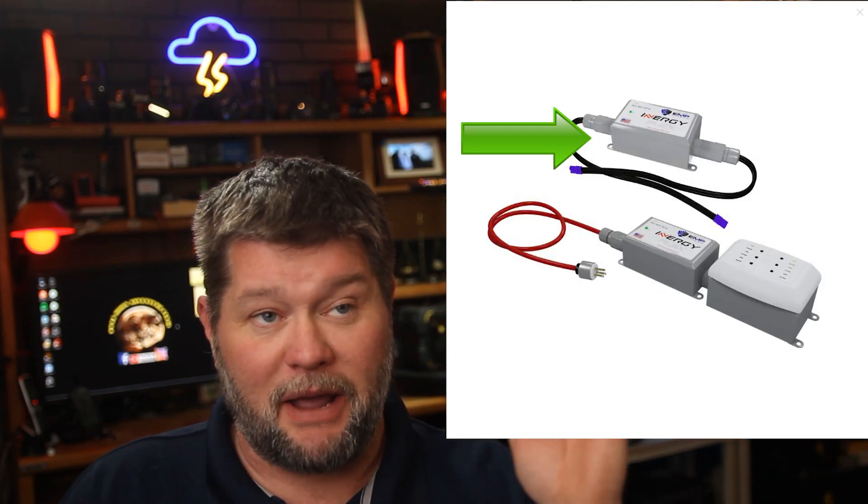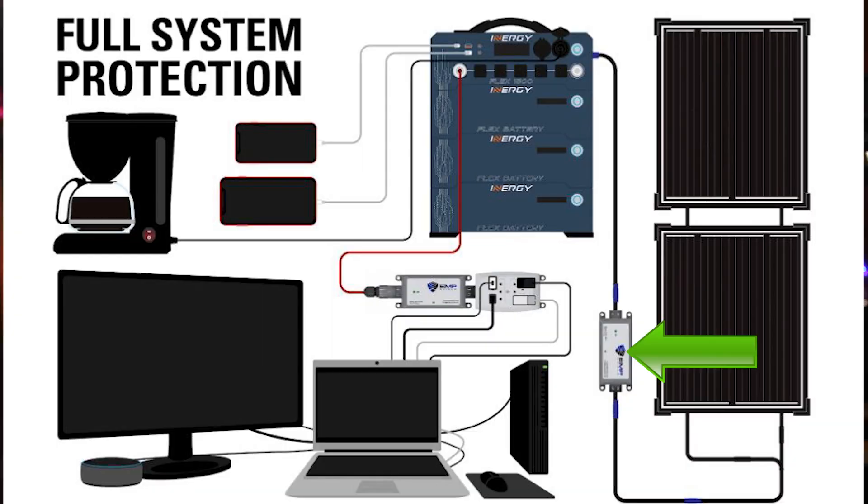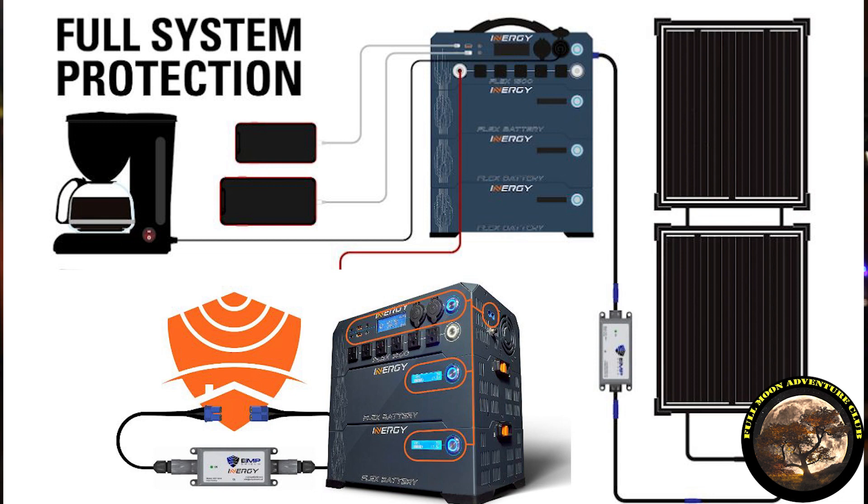Now the DC module — my solar panels all come in and connect to it, and it protects all of my solar panels. Then it goes into the Flex 1500's DC components and protects them as well as all the batteries connected. Anything plugged into that top DC section — the lighter socket modules, the USB connectors — is EMP protected. So it will protect your phones and anything connected to the Flex itself, and it protects your solar panels and the Flex DC systems including the batteries.